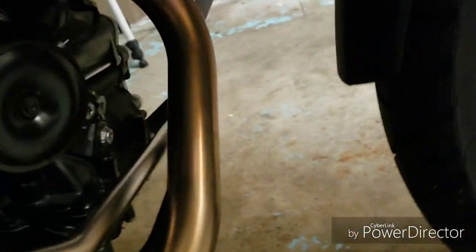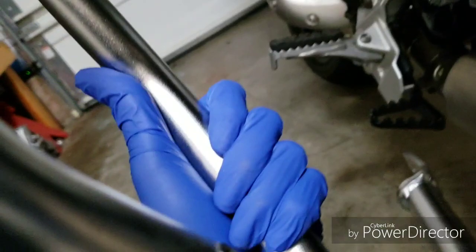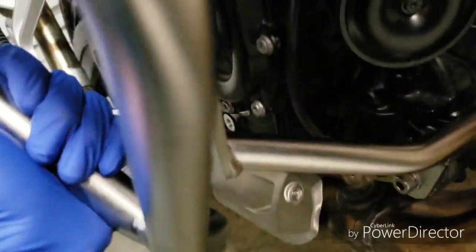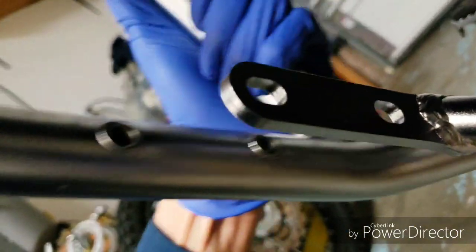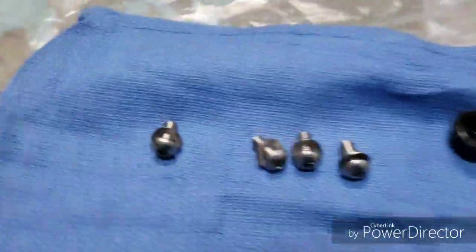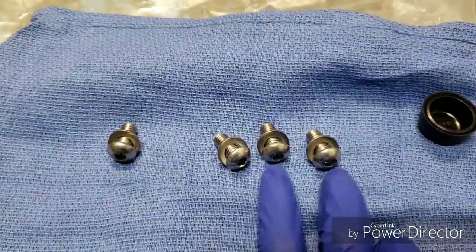There are two holes on the inside of this frame. It goes in here this way — you guys can see. We're going to use these small bolts to bolt those on.